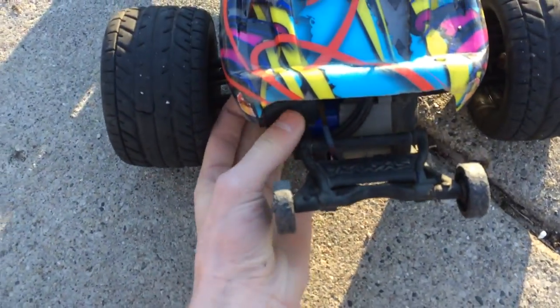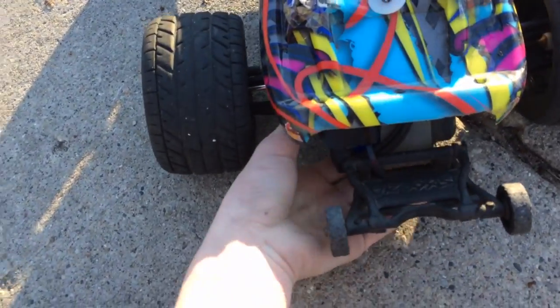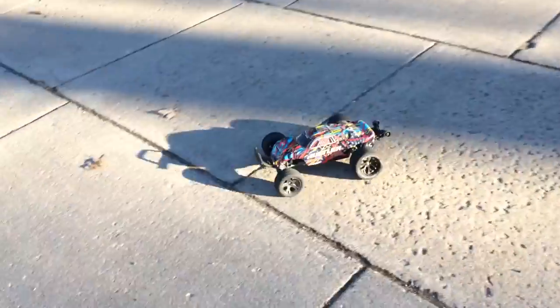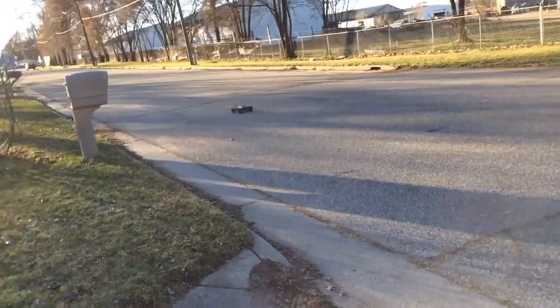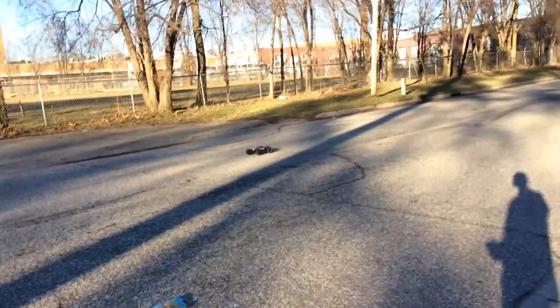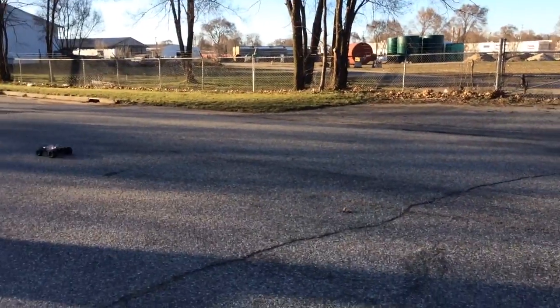My fan fell off. That's because the zip tie broke — that explains it. Of course, because everything breaks on this thing, because why not. It's like, oh you want me to run? No, I break, I break now.